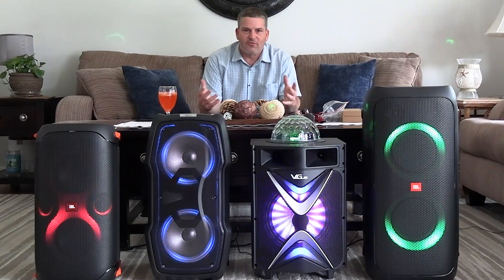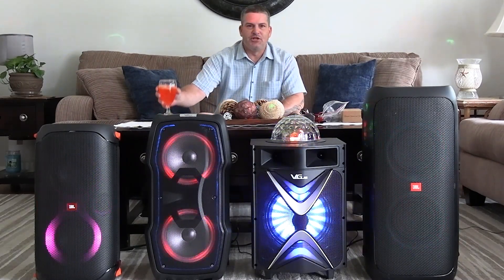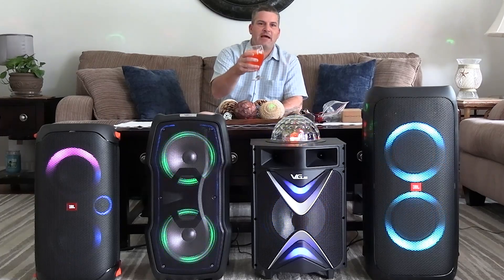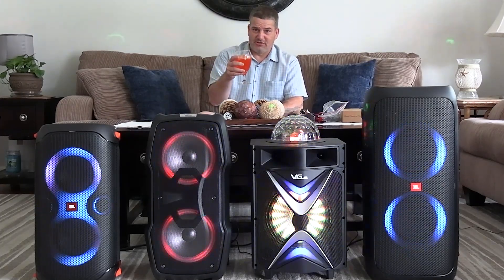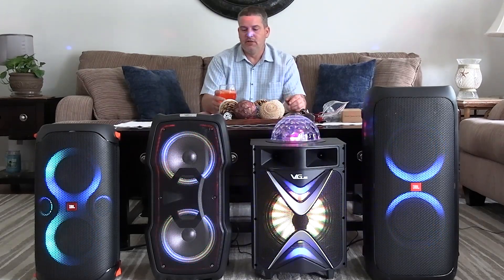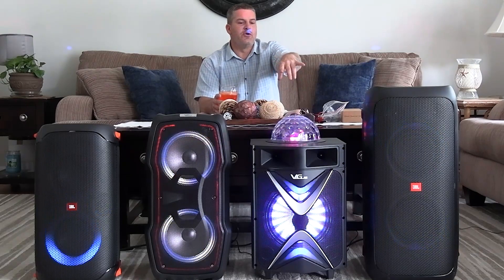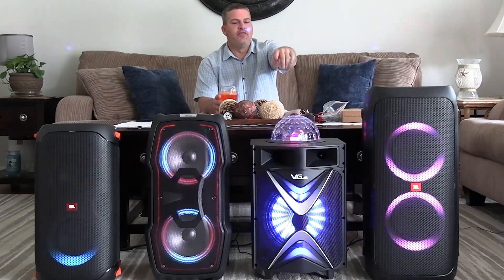Hello everybody, welcome to Ross Reviews and Demos — thanks for clicking on the link, I appreciate it. My buzz today is brought to you by Chi Chi's mango margarita mix with a splash of extra tequila, because you definitely need a splash of extra tequila — always. So today we're going to do a review of the Vigu 1088.